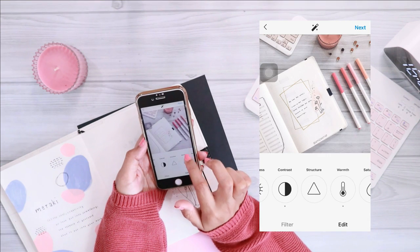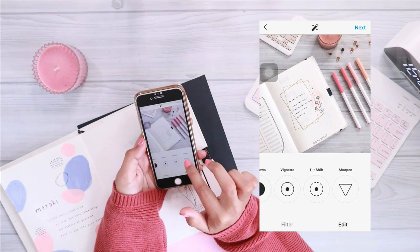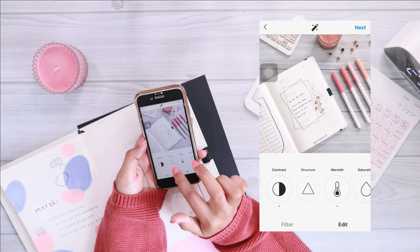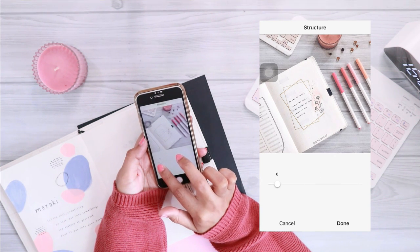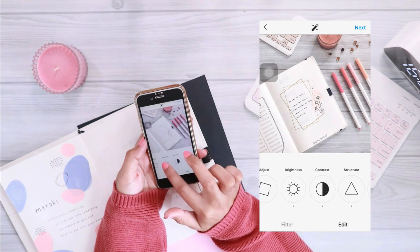Another thing I normally do is save the draft of the edited pictures in Instagram. That way I can easily plan my photos and see how they look together, then adjust the edits accordingly. As I mentioned, I've listed all the details of my edits at the end of this video in case you want to give it a try.